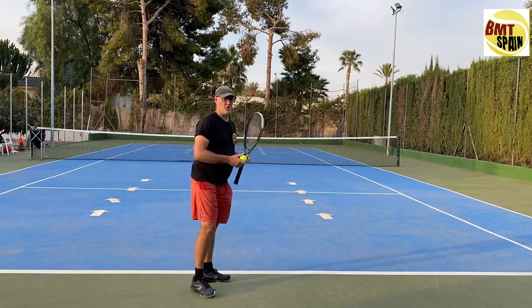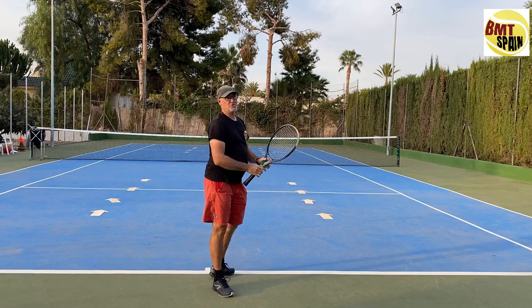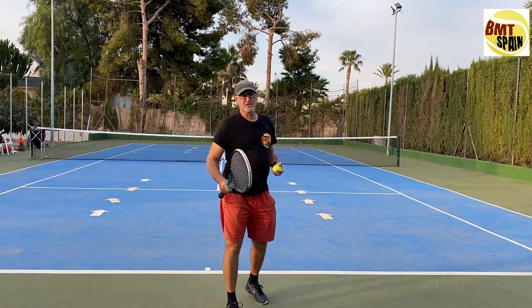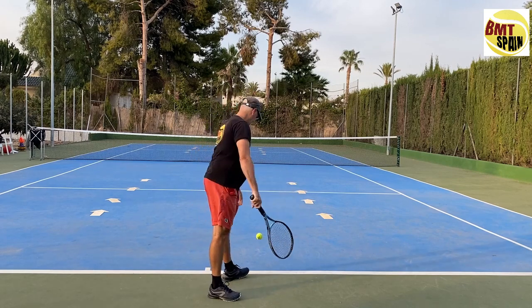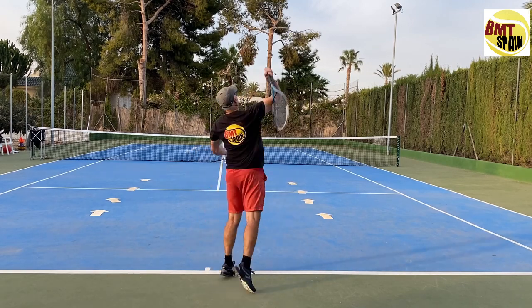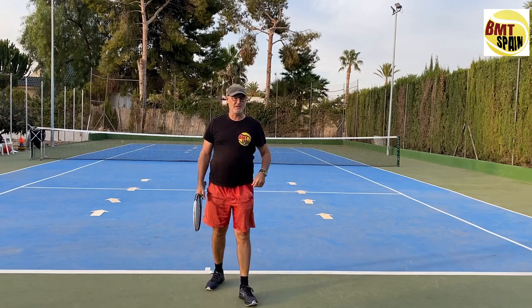The first way to turn that shoulder is to turn the complete body. This is also the serve we see a lot with recreational players. It looks like this — they are turning the whole body towards contact.